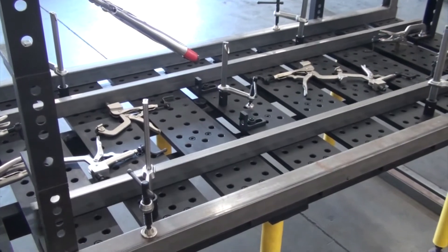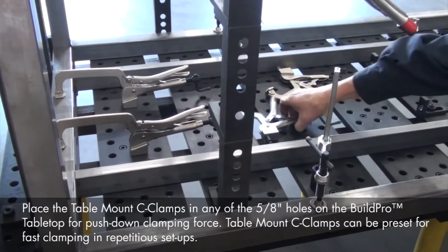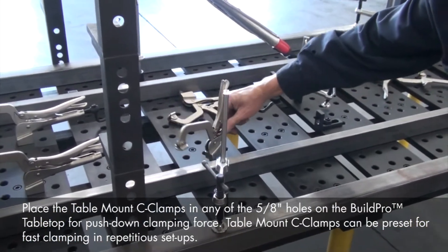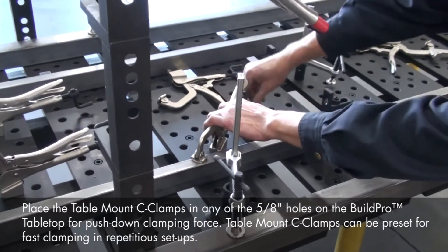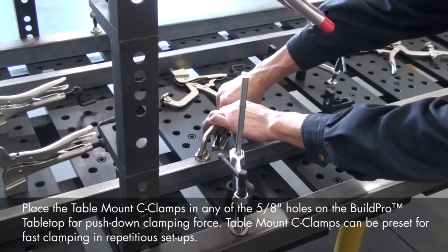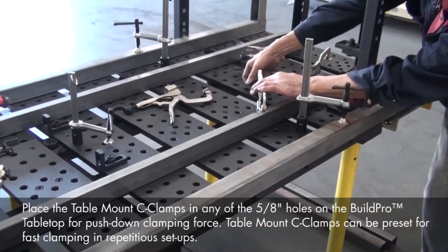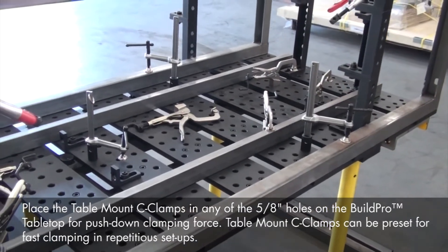With these spine tubes located, we'll clamp them down using the table mount C-clamps. These C-clamps fit right into the 5/8" holes on the tabletop, so we just insert, lock down, and tighten. We'll use the crank handle to easily adjust the torque. We've preset all of the table mount C-clamps for this assembly, so we'll be able to clamp down these spine tubes very quickly.